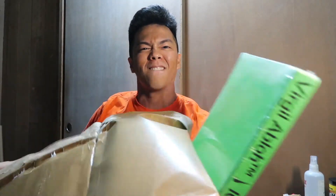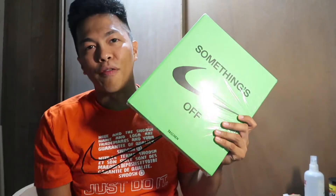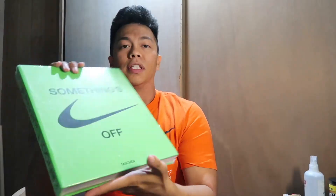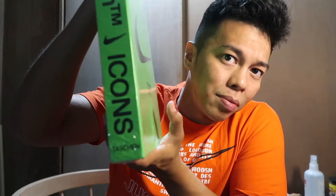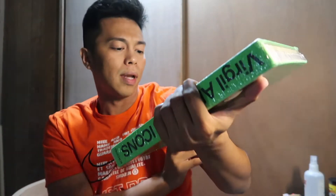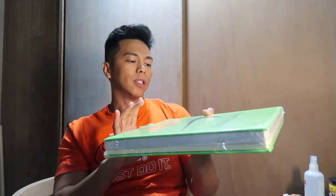Here it is — it is kind of sticking. At least it's protected. Since it's new, at least it has protection, because this is actually sticking on the packaging. If it didn't, it would be damaged. There you go. The Virgil Abloh Icons book — 'Something's Off.' Sorry if I butchered the name. The tag says new — super sick. We're going to open this right now.